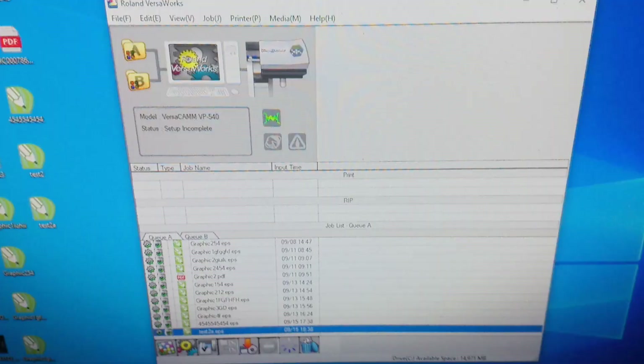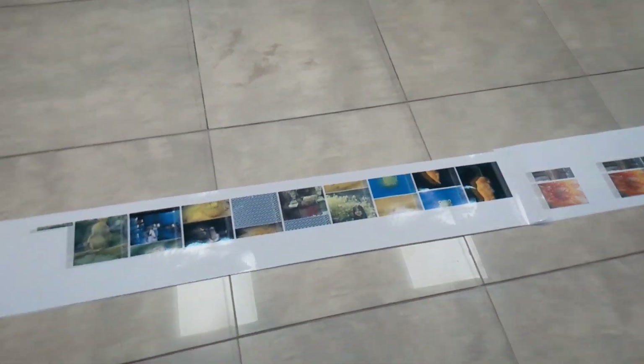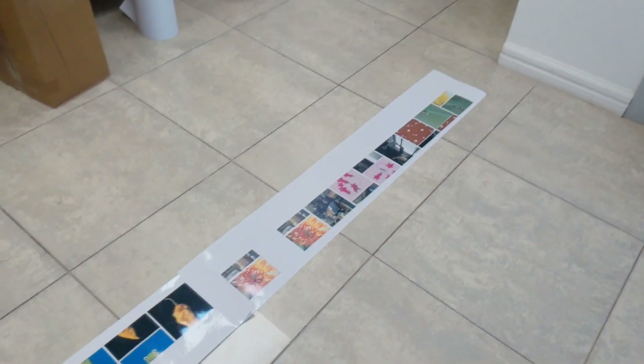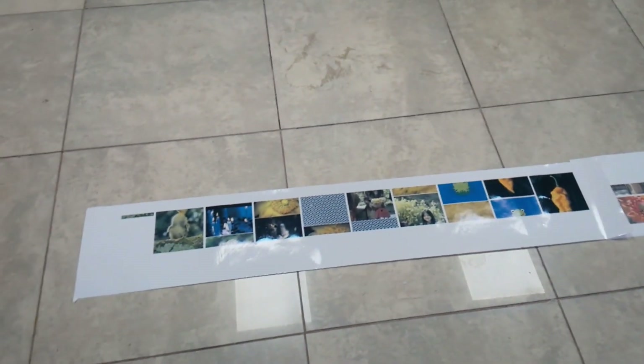As we can see — 94%. The printer is working with quality and with inks, and the printer does not clean the head. Yes, that's normal. Good. The file is printed out and I want to show you how much we printed — this is about 2 meters. And the printer did not clean the head. The quality is normal. I think it's good. And we get the result — that's very nice.